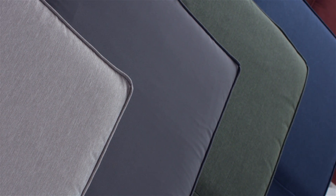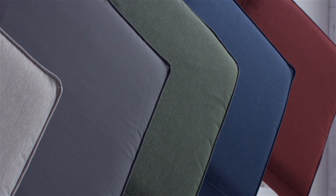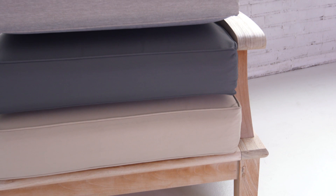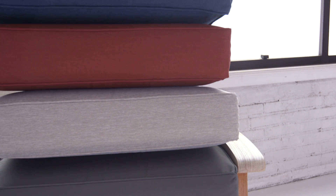Our carefully crafted color palette was selected by our designers to provide sophisticated and lasting style. Fade Safe colors are made from solution-dyed fibers, meaning color is consistent to the yarn's fiber core. Unlike piece-dyed fabric, which begins to fade after 40 hours of direct sunlight, our cushion colors are tested to last up to 600 hours.